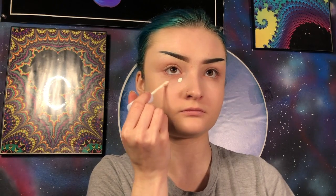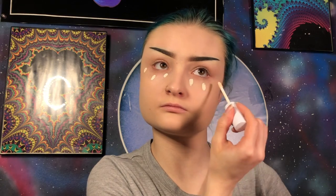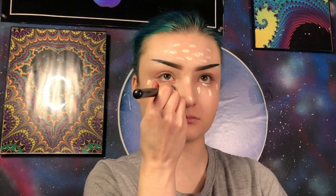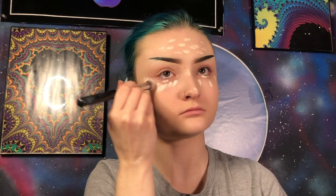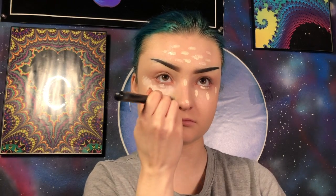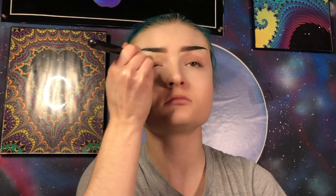Now I'm going to apply a light layer of my ColourPop No Filter concealer in the shade Fair 02. I'm going to add quite a bit to my forehead today because I want the colors to pop. I'll blend this out with my Morphe M173 brush. While we're here I'm going to quickly prime my eyes using my MAC Soft Ogre Paint Pot and my M173 brush.